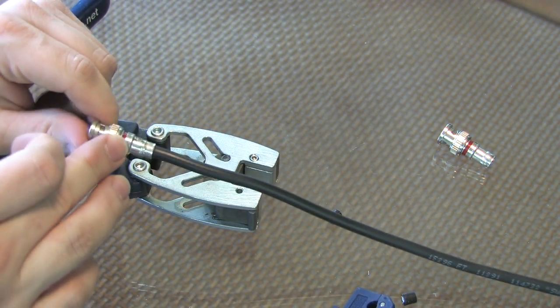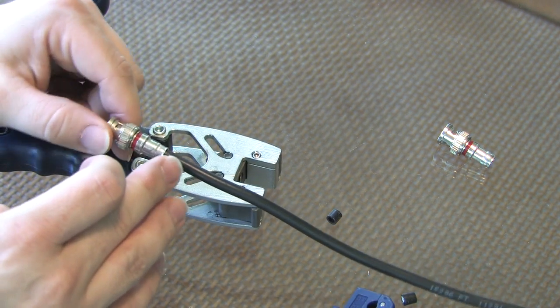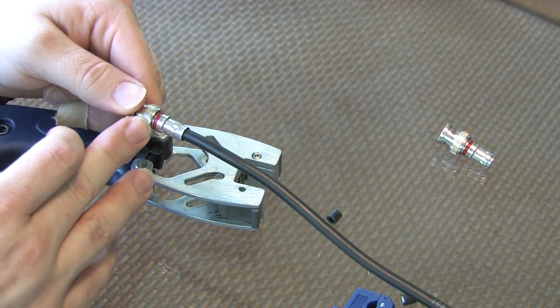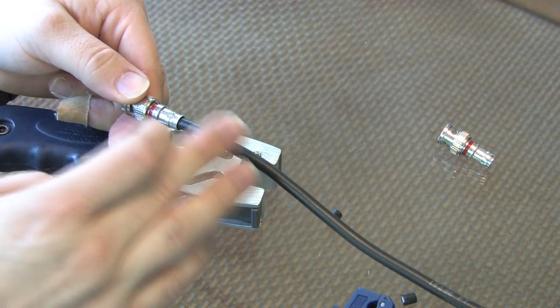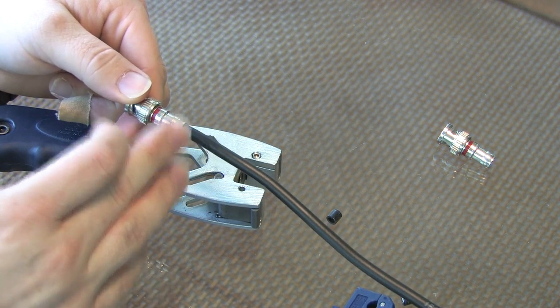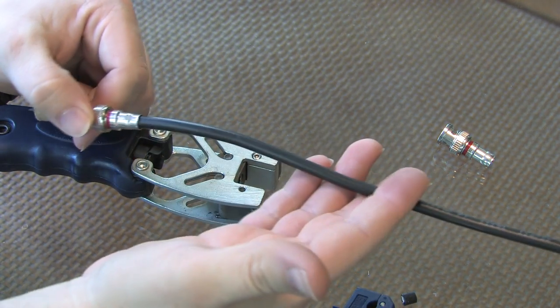You do want to make sure you use the correct size BNC end for the correct size cable. Some of the standardized colorings for the double bubble connectors are that red BNC connectors and red coaxial or F connectors are to go with RG59 cable, and green connectors are to go with RG6 cable, including RG6 quad shield.